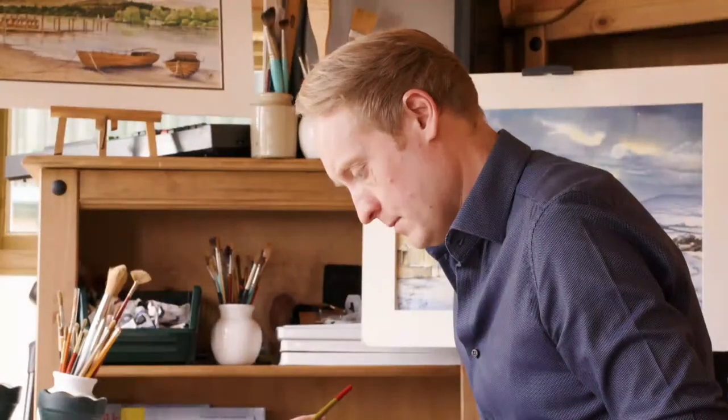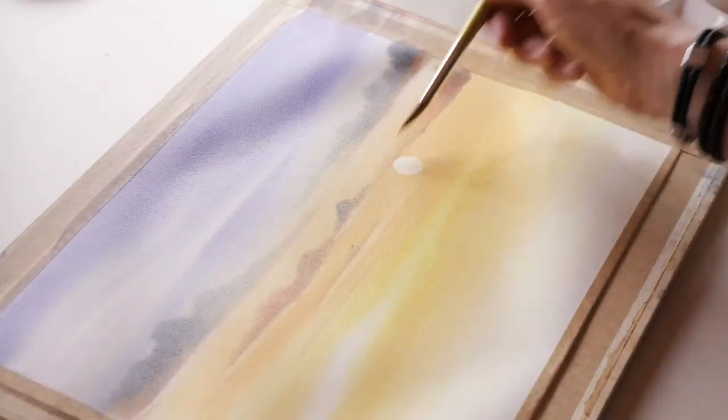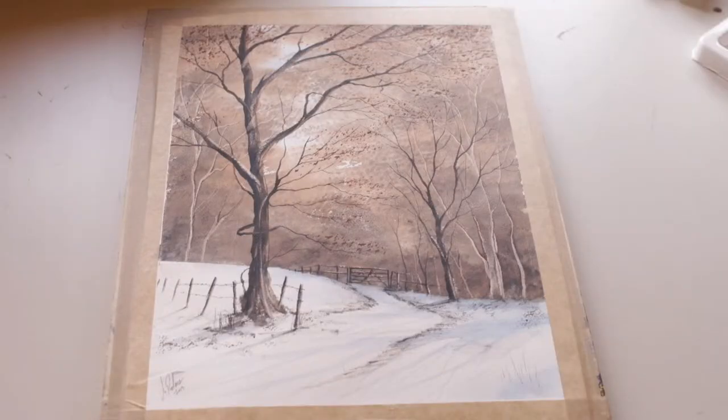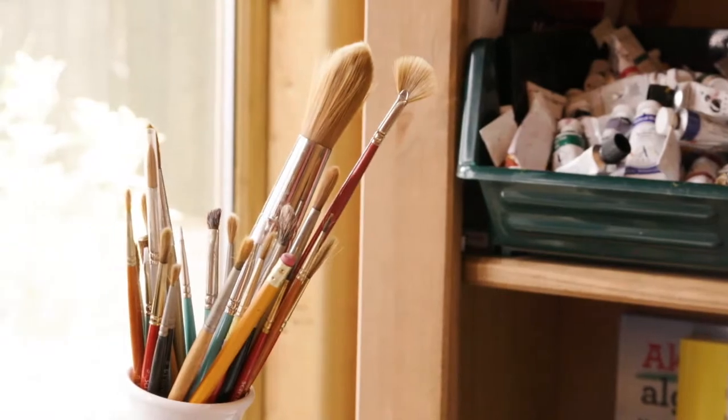I want to show you my watercolour painting techniques and get you over that white paper — get you started and develop your watercolour painting. Whether you're a beginner or an advanced artist, I've got some fantastic watercolour techniques that will get you started and take you even further on your watercolour journey.